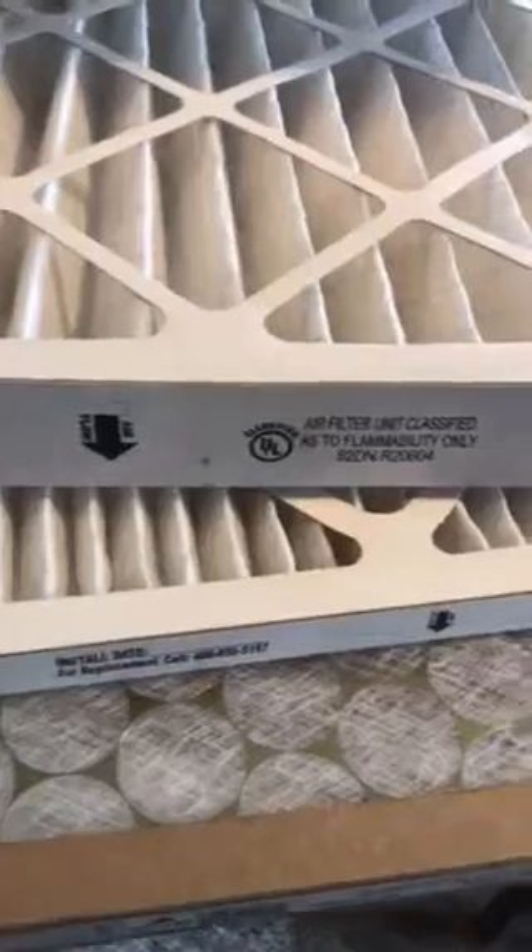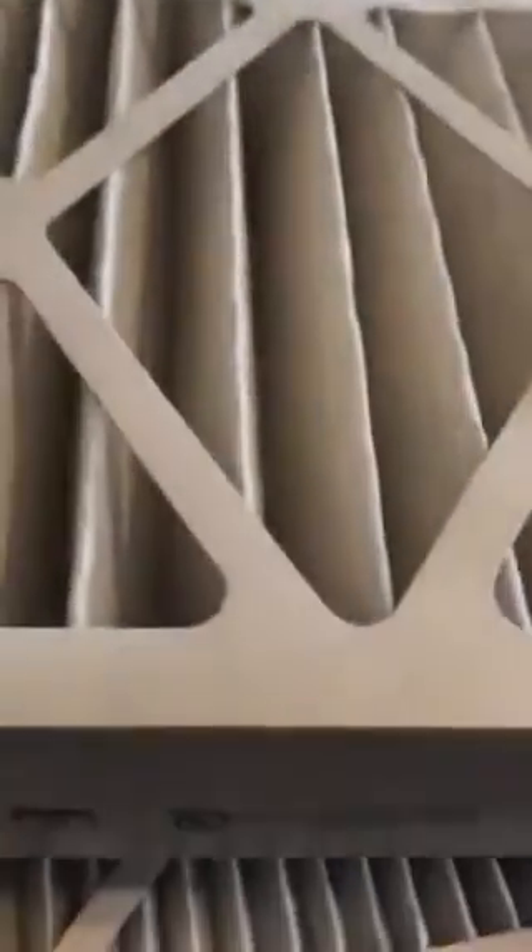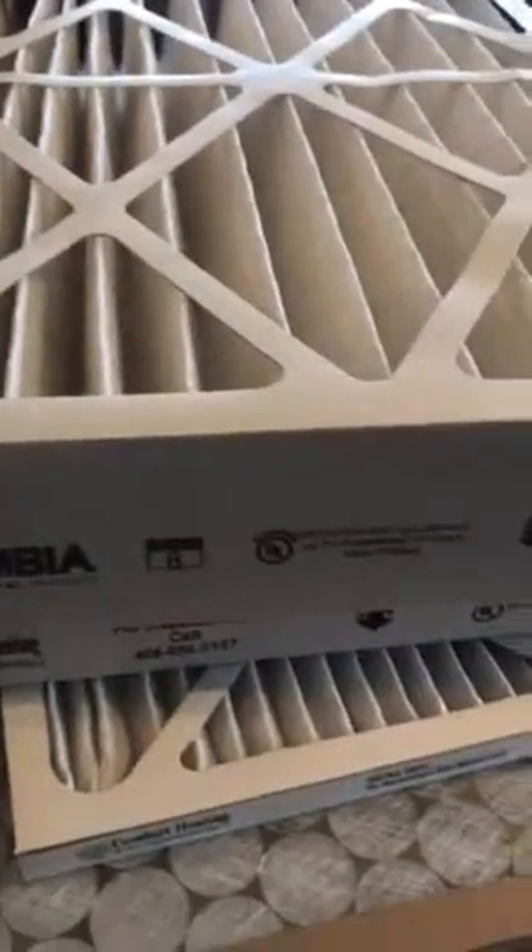The next one up is your 2-inch filter. It's got much more surface area, it's a little deeper as you can see, which makes it easier for the furnace to run and has great capturing. The best you could do would be a 4-inch filter — it's got a large surface area, the filters tend to last longer, and the airflow is very happy on your furnace.